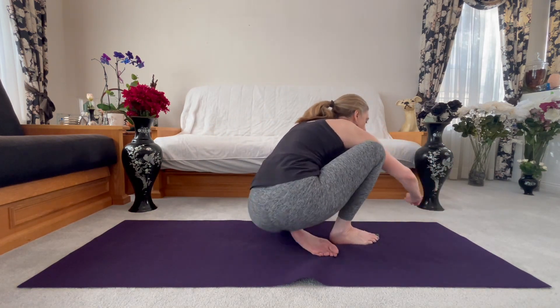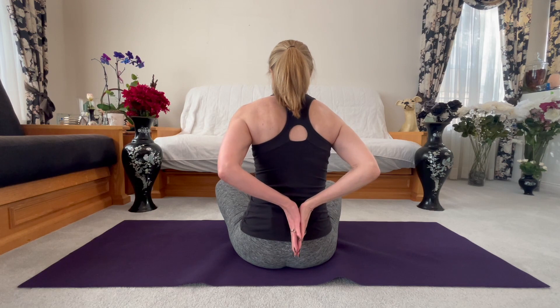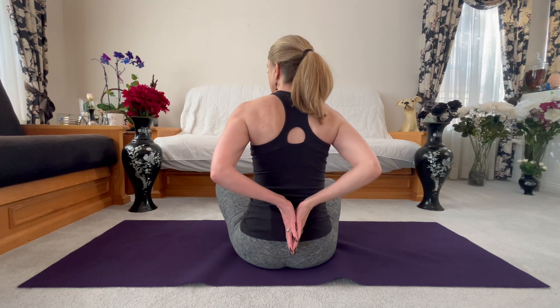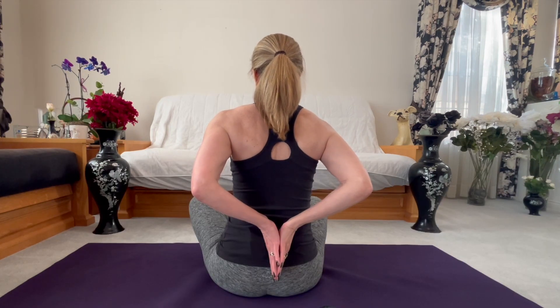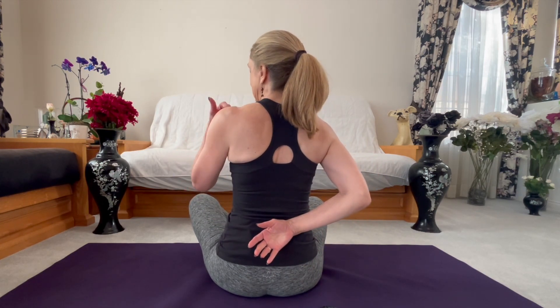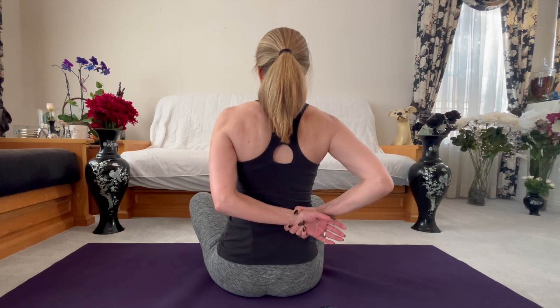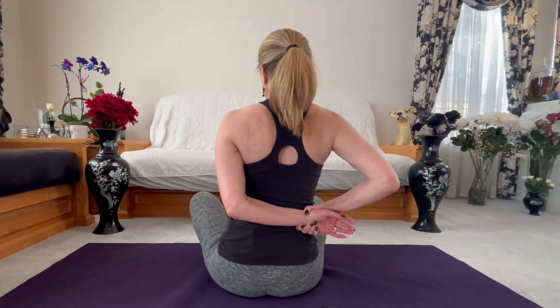Number two, we'll do the Gomukhasana arm, the lower part of the arm. Start by bringing your hands together behind you into this reverse prayer — upside-down prayer. Fingers pointing down, and then start to swing your elbows in towards each other. From here, find your right hand, grab your left wrist, and keeping your shoulders in line — especially the left one — slide your left wrist over to the right, and start feeling the stretch across the front of your left shoulder and your left pectoral muscles.